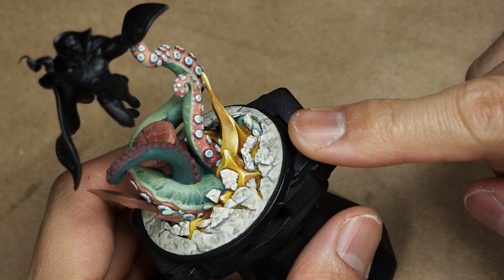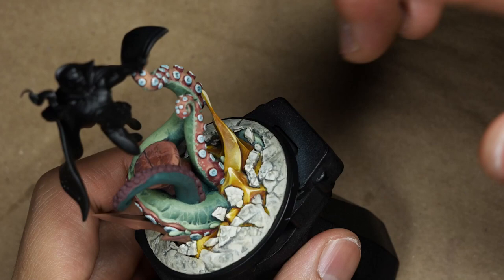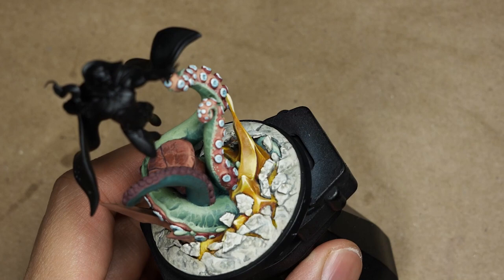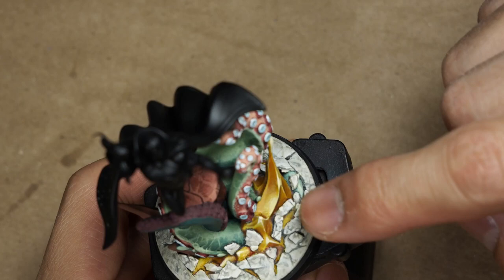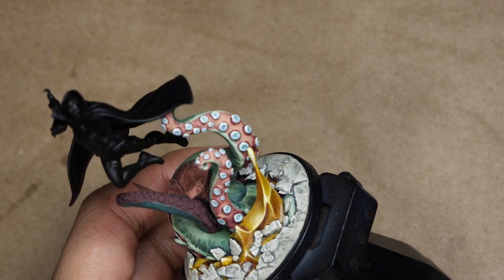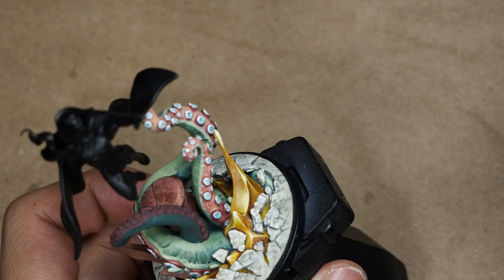One recommendation I can make: because I wasn't quite sure how I wanted to approach it, I painted the khaki stone first before jumping into the rest. If you're doing something similar, I highly recommend painting the yellow first, then the tentacles, and then the stone last. What I've done here - going back in afterwards and painting yellow in the crevices - I ended up overpainting a lot onto the khaki stone and had to go back in and correct afterwards. If you're looking to be more efficient, paint the khaki stone last.